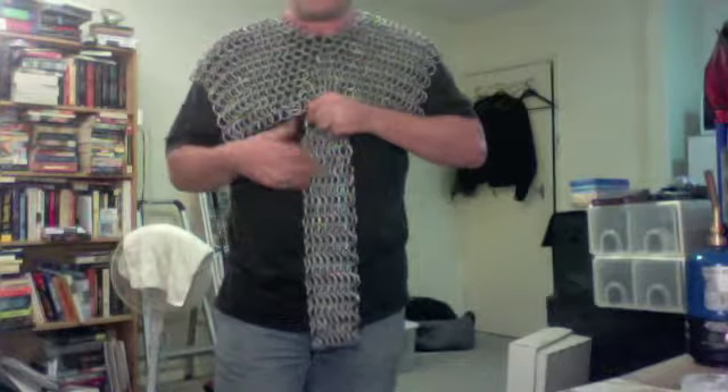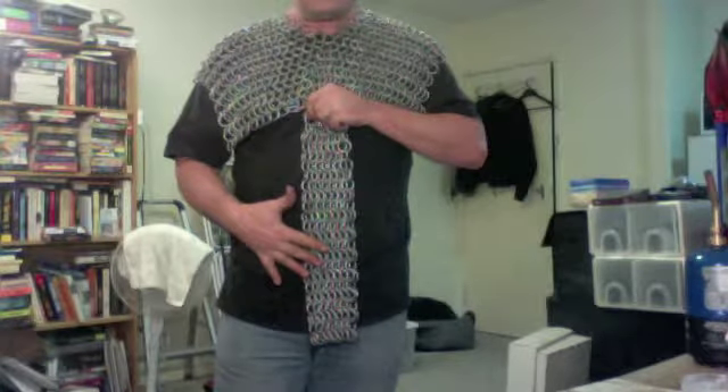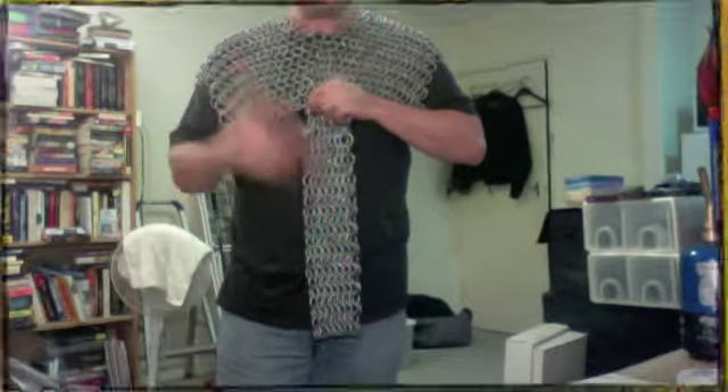I'll actually hook this up so that I can see how low it hangs. I am finding as I go that it's becoming increasingly awkward to deal with the item, which is what you'd expect.